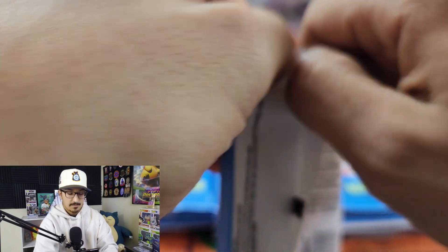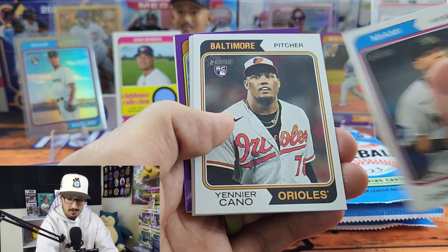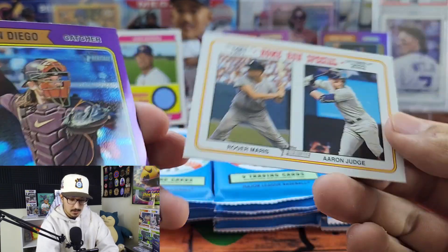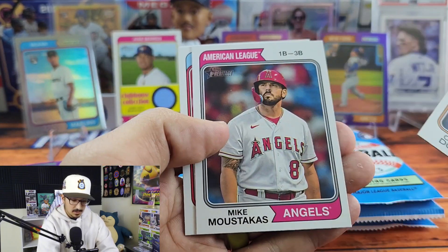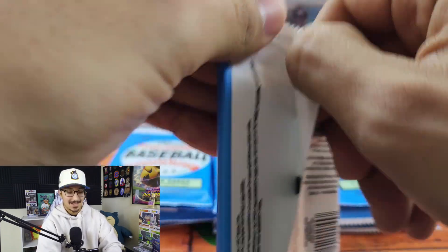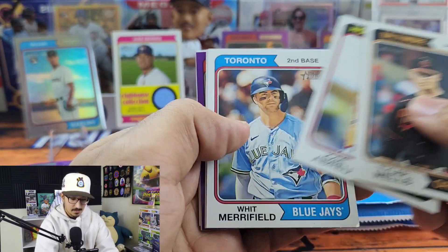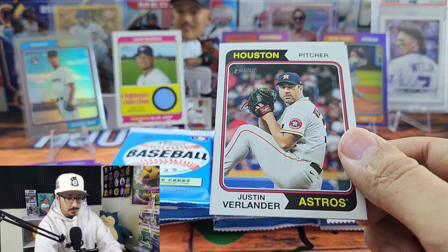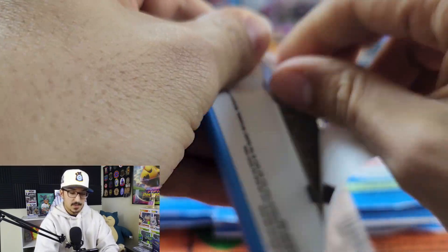We have Sean Murphy, AJ Puk — a name I haven't heard in a while — and Cole Ragans from the Royals. Quite a few rookie pitchers in this product. We have Yenier Cano, Grayson Rodriguez — pretty decent one, a couple Orioles. We have a Home Run Special with Luis Campusano, Roger Maris, and Aaron Judge — pretty cool card. We got Jose Abreu, Whit Merrifield, another Roger Maris/Aaron Judge card, and Tanner Bibby rookie purple chrome. Got Justin Verlander, Jose Urena, and Xander Bogaerts.